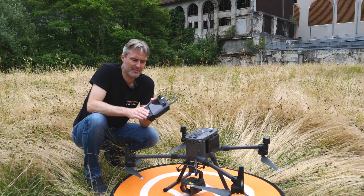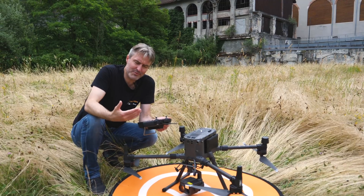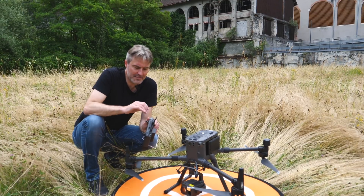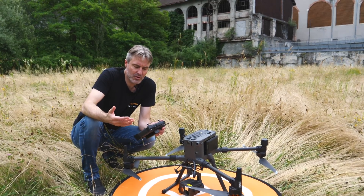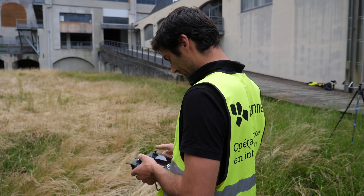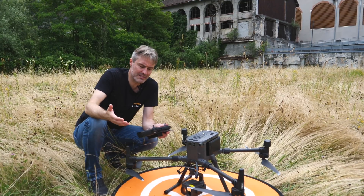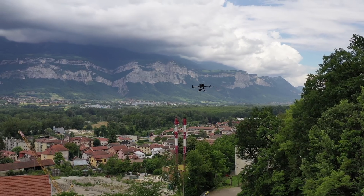Voici la radiocommande livrée avec le M300. Ce n'est plus la Cendence avec son grand écran : DJI a repris le concept du Smart Controller, amélioré et professionnalisé, avec un écran intégré. Le protocole de transmission s'appelle OcuSync Enterprise — plus robuste, avec une portée annoncée de 15 km. Fonction intéressante : on peut avoir deux opérateurs situés à des positions différentes qui se relaient sur le contrôle de l'appareil. C'est vraiment intéressant pour les futurs scénarios S2 européens, permettant de couvrir des distances plus importantes.